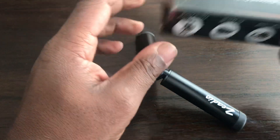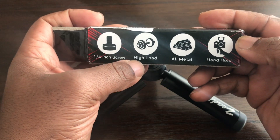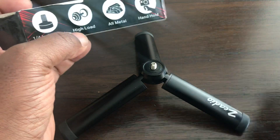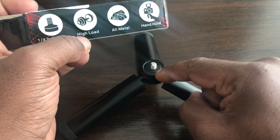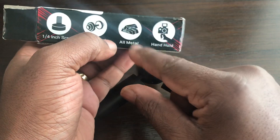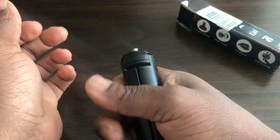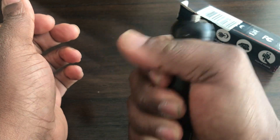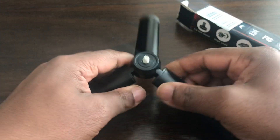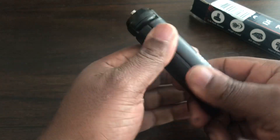It also has a quarter-inch screw thread and can take a high load. At the four-and-a-half-inch size, this can take up to ten kilos. It's all metal, and you can use it as a hand grip as well, so it's basically a two-in-one. That's the ZDO 4.5-inch tabletop tripod.